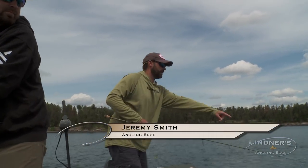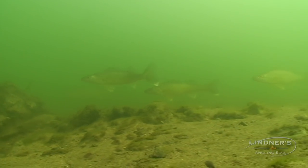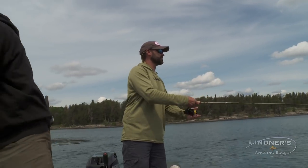Oh, dude, look at walleyes! There's walleyes like all over. Look at them. Oh yeah, get on it, get on it, get on it. Right on. Holy cow, they're shallow, man.